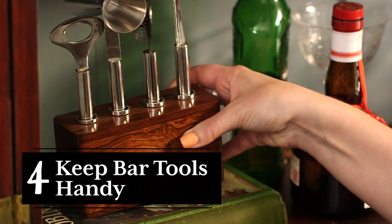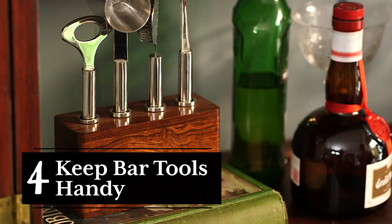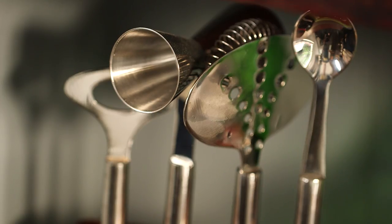No bar is complete without bar tools. Before you purchase, picture your favorite cocktail lounge again — I bet they have a matching set of barware.